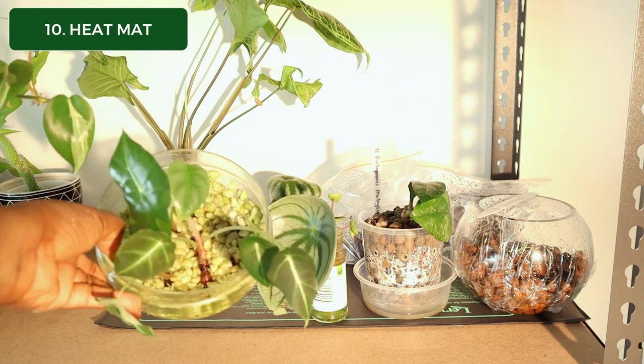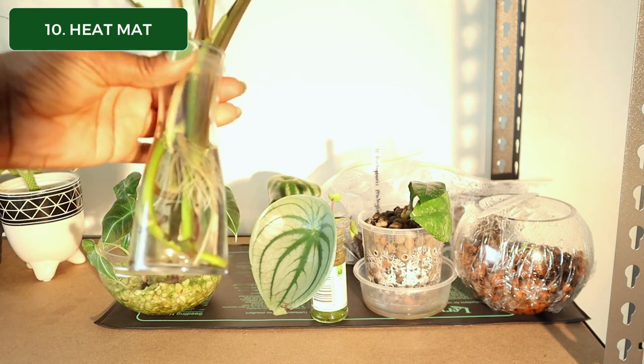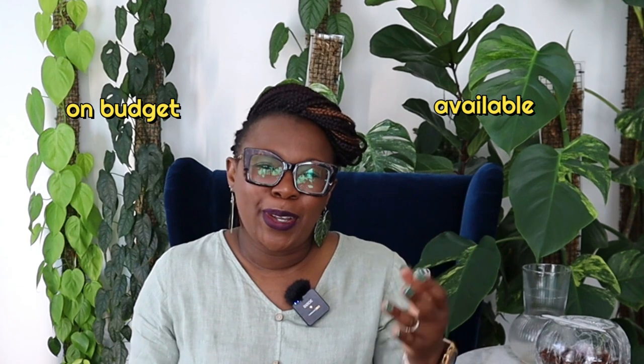The final item on my list is what I promised you earlier — this is going to propel your propagations to the stratosphere and almost guarantees that your propagations will succeed: a heat mat. This will be a game changer when you're propagating or moving your plants from soil to Lekka. I put my cuttings, corms, or propagations on this heat mat, they get nice and toasty, and before too long the corms have sprouted or the roots are visible. Get yourself one of these — you will not regret it. The best plant tools are the ones that are readily available, work within your budget, and work in your space.